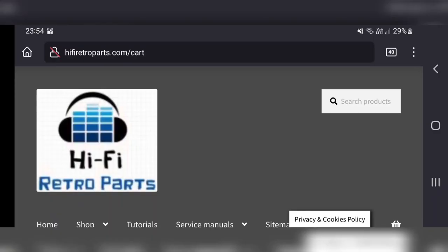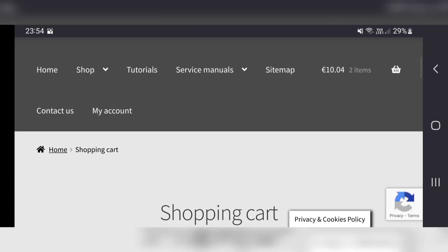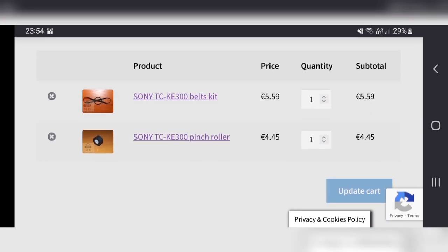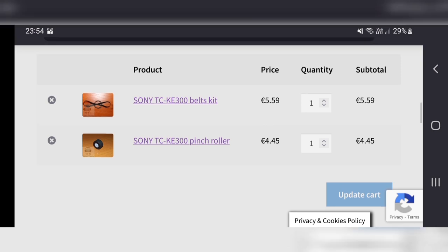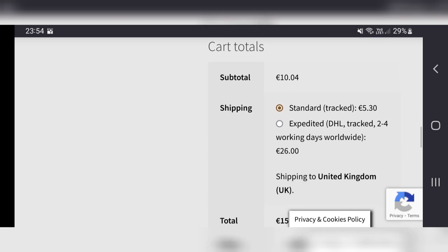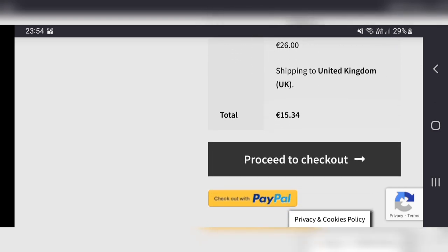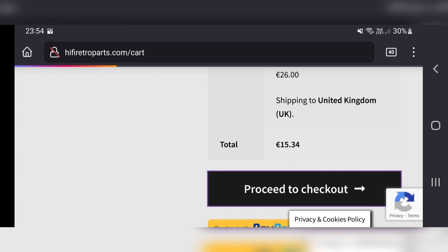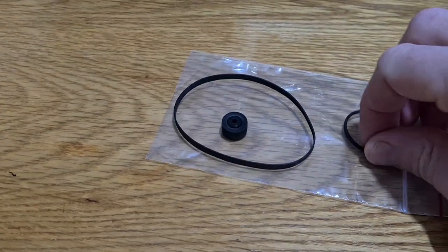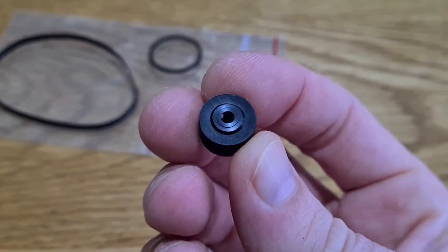We need belts and a pinch roller. There's a website I generally use - the guy's called Slavo, he's really good, it's usually pretty quick from Slovakia, about ten to thirteen quid delivered. It's been a couple of days now and we've got our nice new belts and a beautiful new pinch roller - significantly less shiny than the one coming off. It's time to get all this gunk off first.